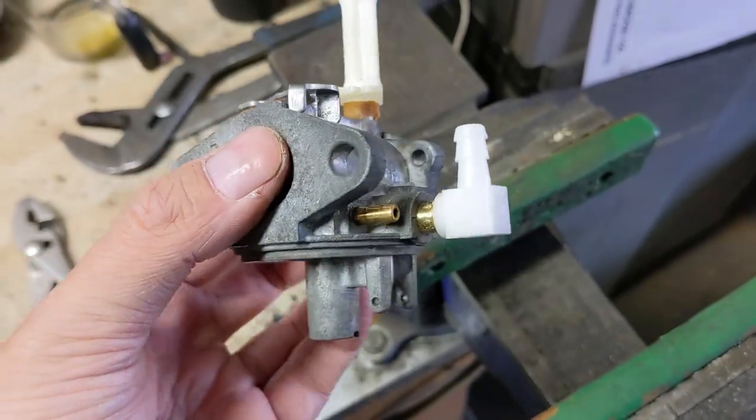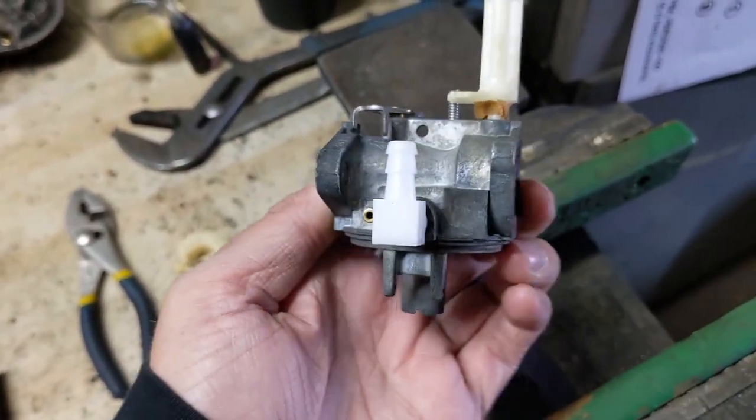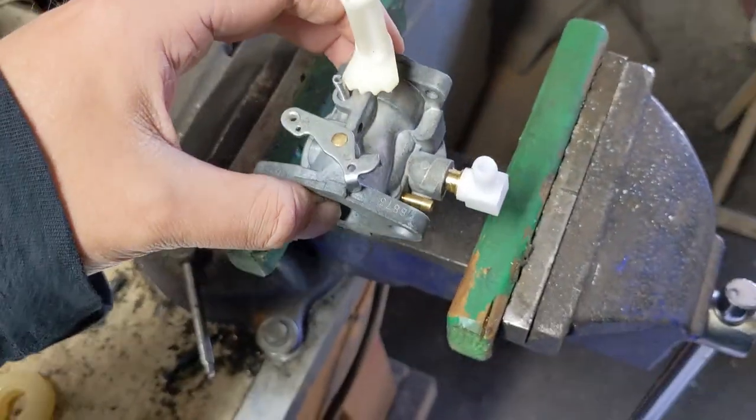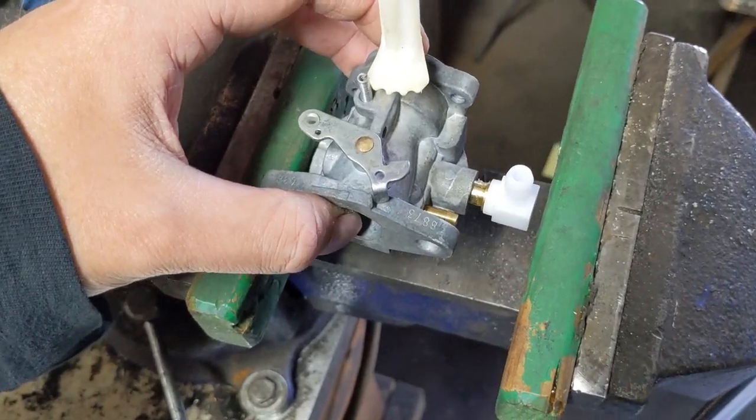So just a pressure fit for now, just to get things lined up. I'm pretty happy with how that's sitting — we're not on an angle, it seems to be pretty straight in — and what we're going to do is carefully drop the carburetor into the vise.